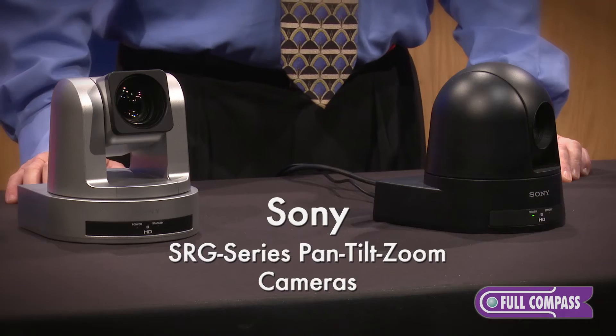Hi, I'm Herb Ruderschmidt with Sony. I'm here at Full Compass today to tell you about the new Sony SRG series PTZ cameras.